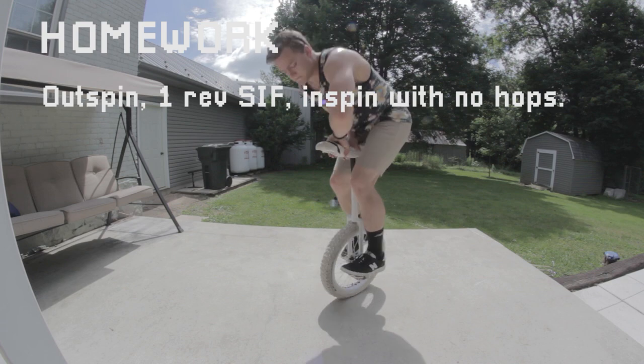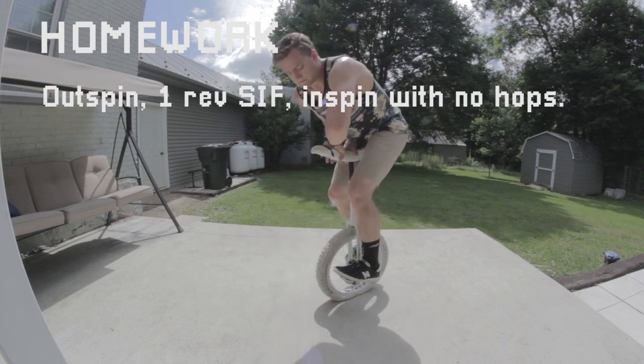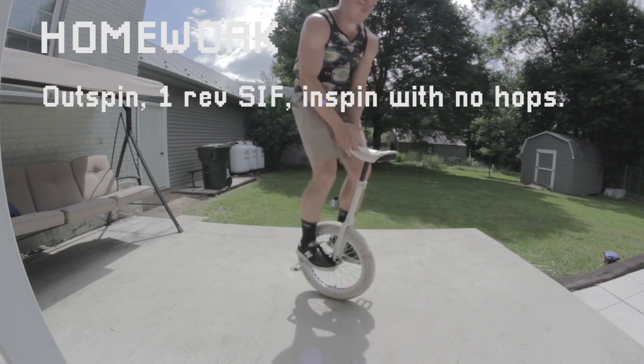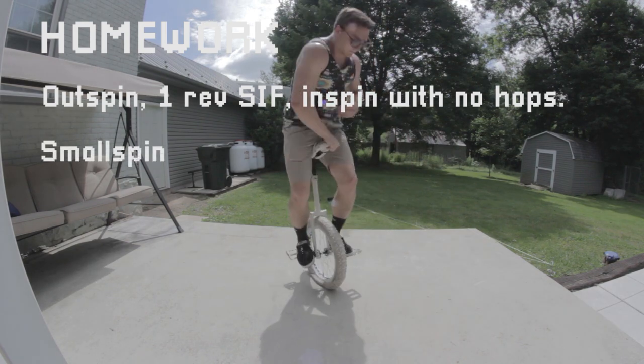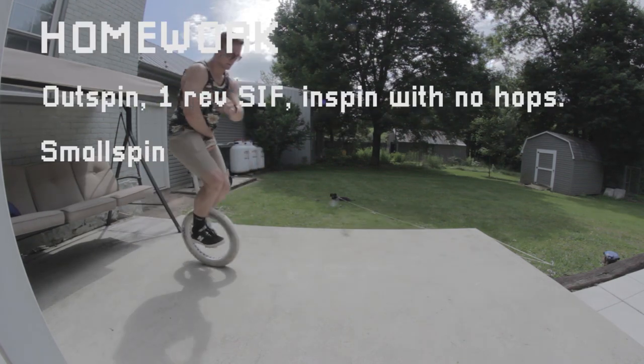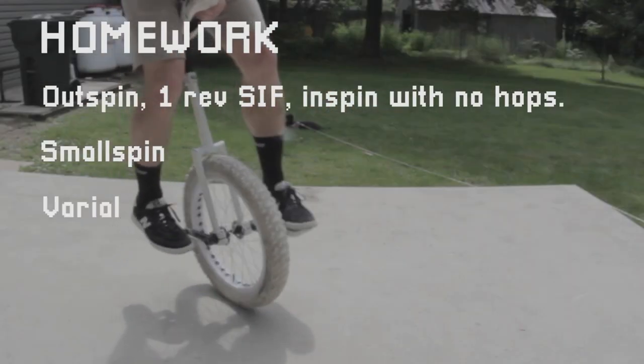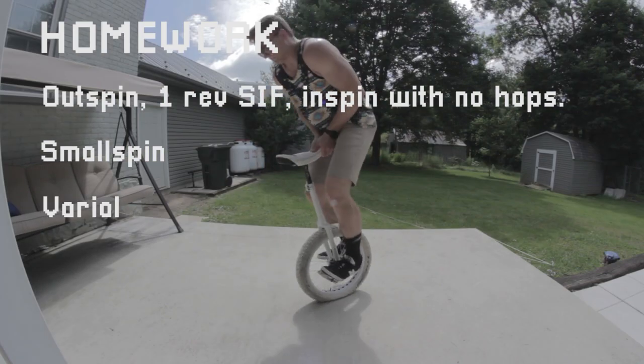Next up, I want you to try combining your 180 twist with your 180 unispin. Start seat in front, do a 180 and a one spin at the same time — that's called a small spin. You can also start seat backward and try to land seat in. You should try the same trick from seat in — it's called a varial. Notice how I kind of pivot into this a little bit. You can fudge it to make it easier at first.